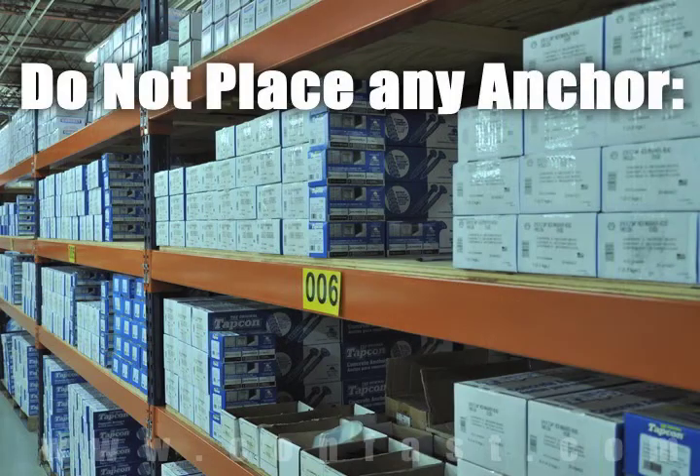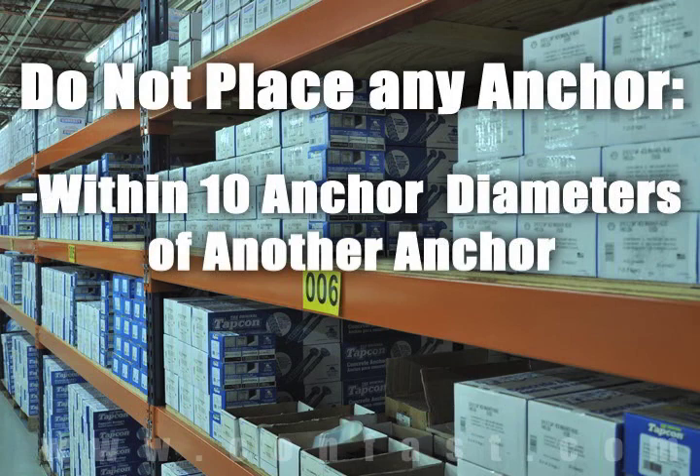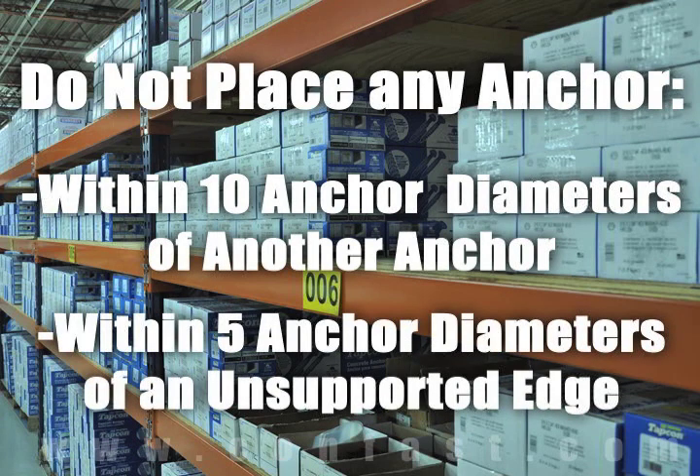As a rule of thumb, the anchor should be spaced a minimum of 10 anchor diameters away from each other, and no closer than 5 anchor diameters from an unsupported edge.